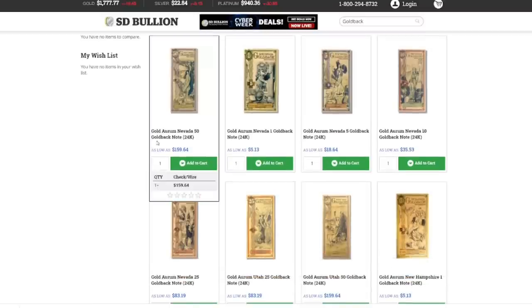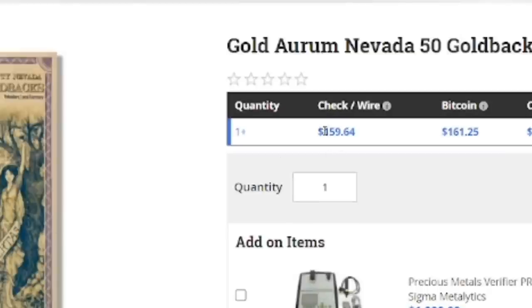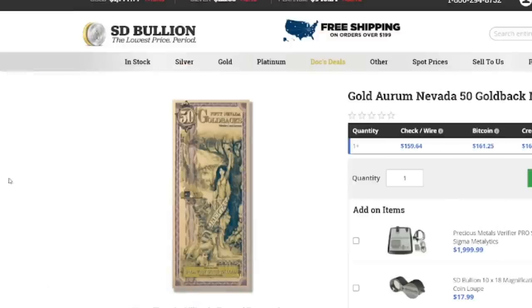The cheapest price is actually going to be the 50. Let's do the math here. It's $160 basically — so $159.64 divided by 50. We get $3.19 per gold back. That's what you're going to pay, and that's well below the exchange rate.